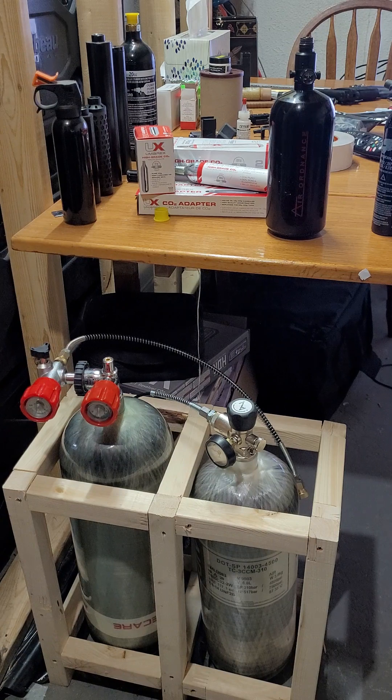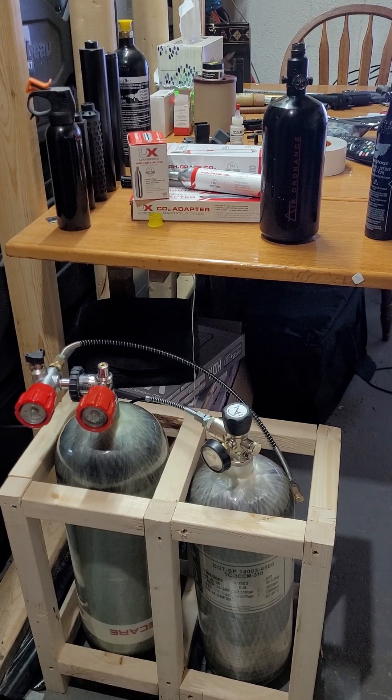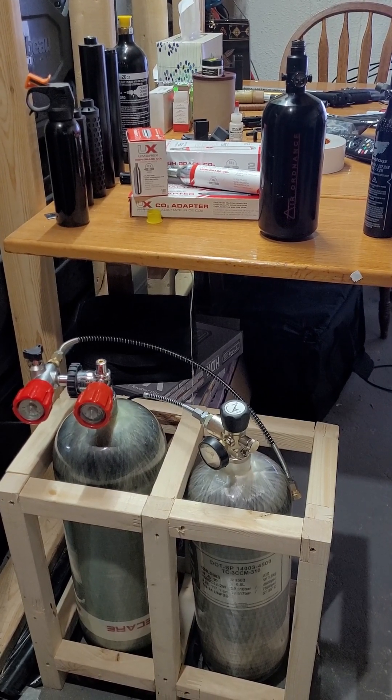Anyways guys, just wanted to let you know it's a better option than an air compressor. You guys take care and stay safe.